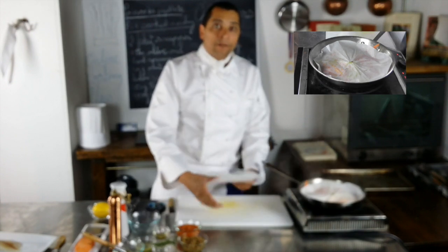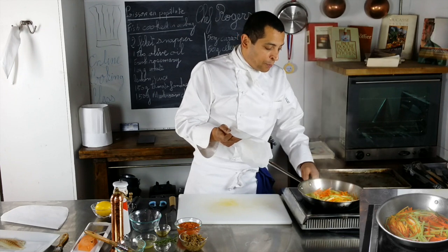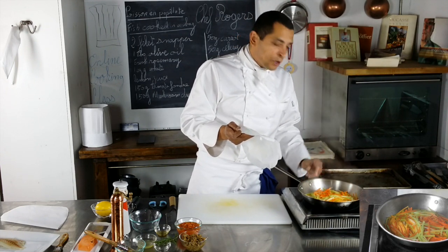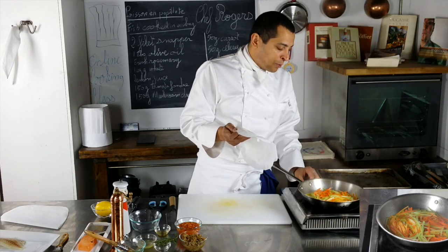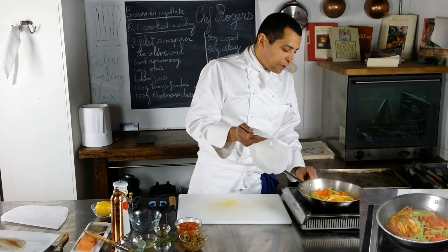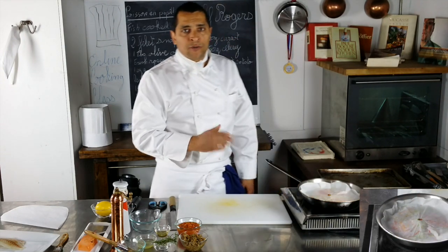We'll keep that on the side for now. It's boiling right now — I don't want it to boil; I just want it to cook slowly. If it boils, the water will evaporate too fast and my vegetables won't be cooked. So I lower the heat to a low simmer and keep it covered. It's going to take three to five minutes for those vegetables to be cooked.